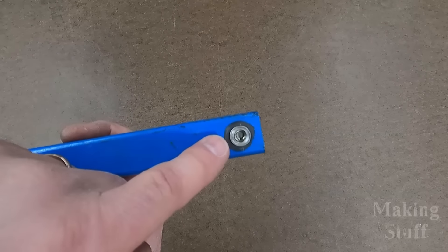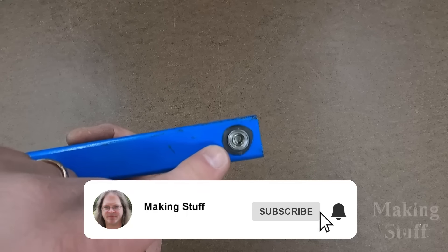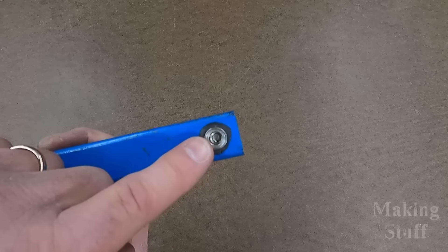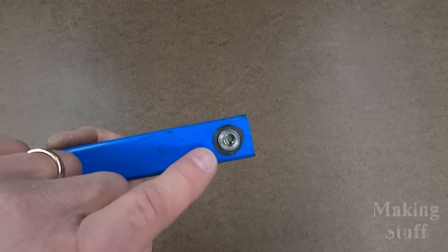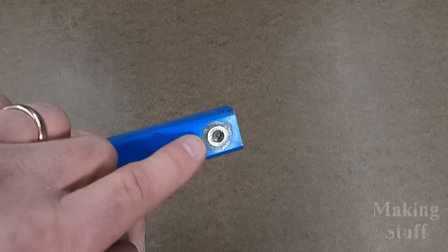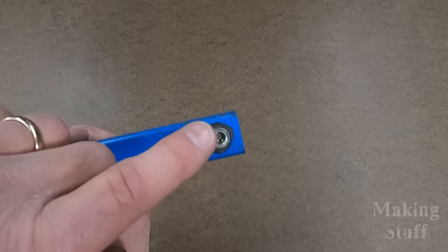I put a bolt in there and torqued down on it with my socket wrench, because I wanted to see if I could break the Rivnut free — and the bolt actually broke off inside of the Rivnut. The Rivnut never did let go, so that let me know that the Rivnuts are actually stronger than the bolts.